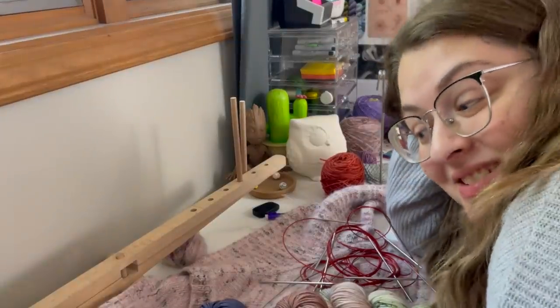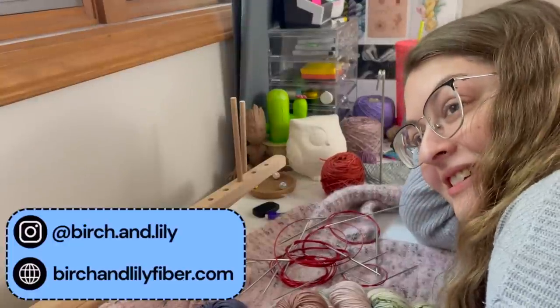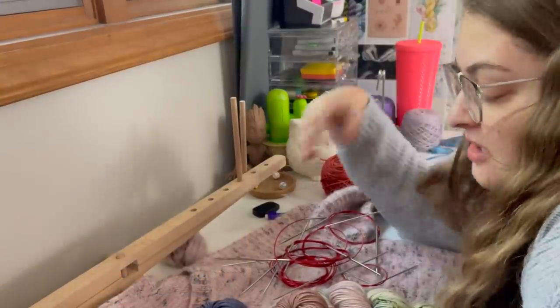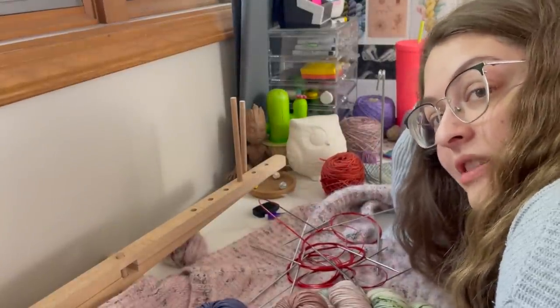I think we'll start with this. I am not so great at putting my needles away when I finish a project — I just create a nice big pile and then put them away when I've got like 20 of them. So I think we'll start there.